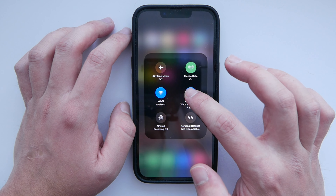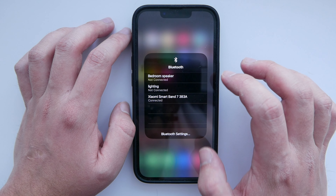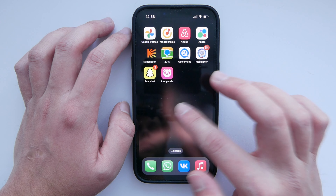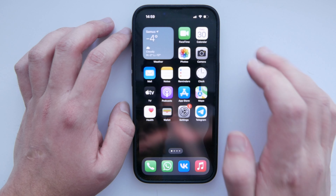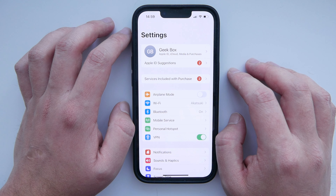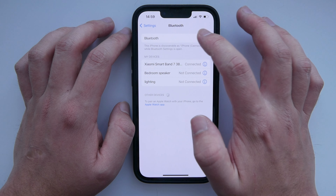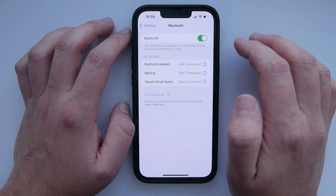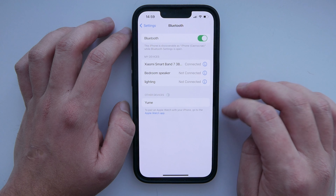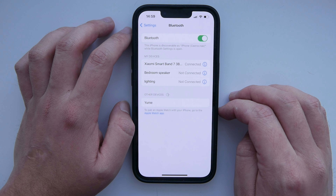Open Bluetooth settings. Select your earbuds. Open Settings, then Bluetooth. Turn off, then turn on Bluetooth — the device search will begin. Select your earbuds and wait for pairing.